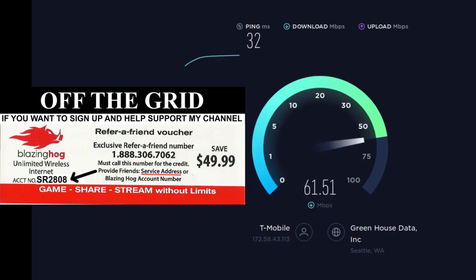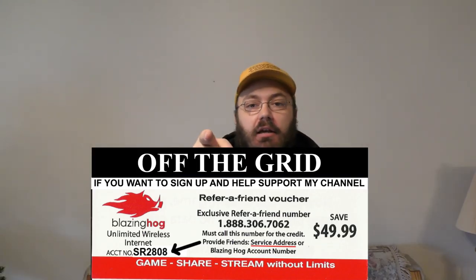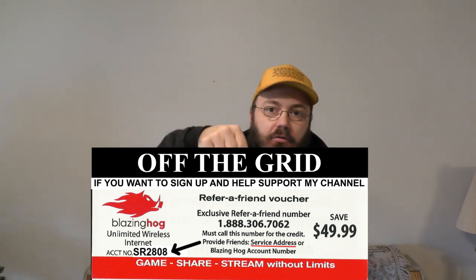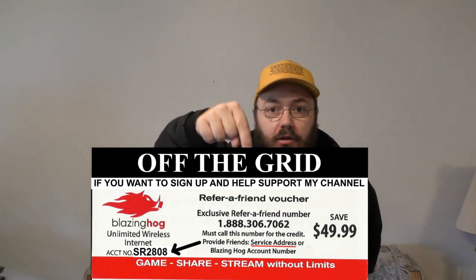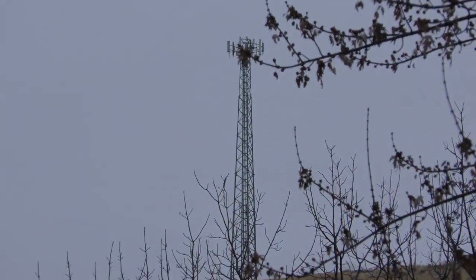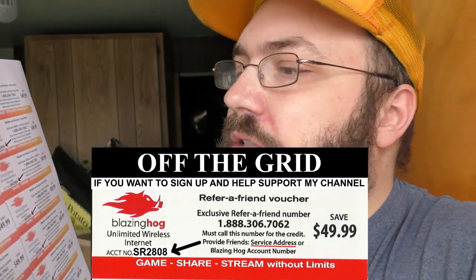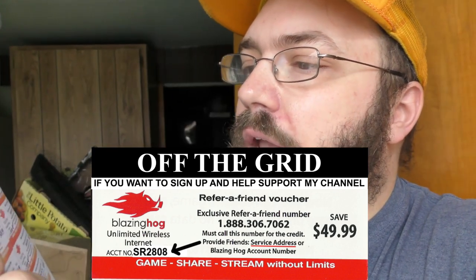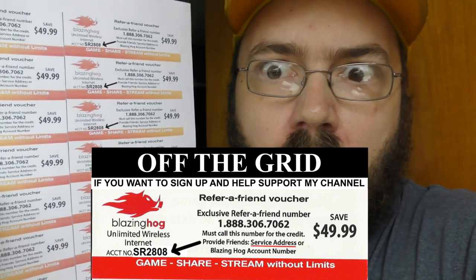This video is brought to you today by Blazing Hog for LTE. Get blazing fast internet speeds up to 150 megabits per second. You get $49.99 off when you use the code and the phone number in the description of this video. It works anywhere, rain or shine, within five miles of an AT&T or T-Mobile cell tower. All you have to do is call 1-888-306-7062 and mention account number SR2-808 when you call. Now enjoy the rest of this video — that's an order, son.